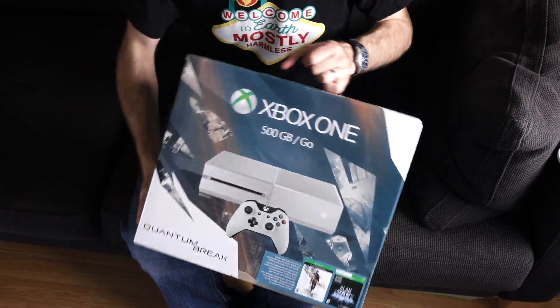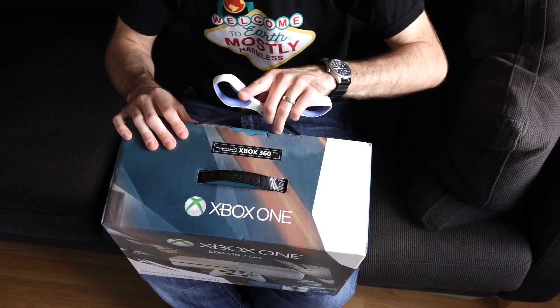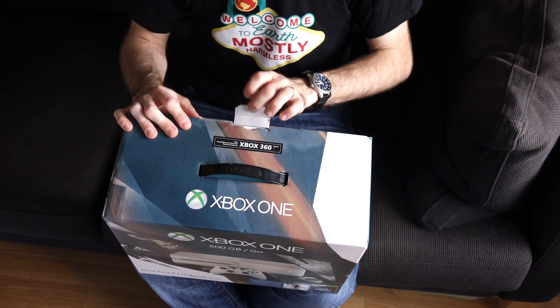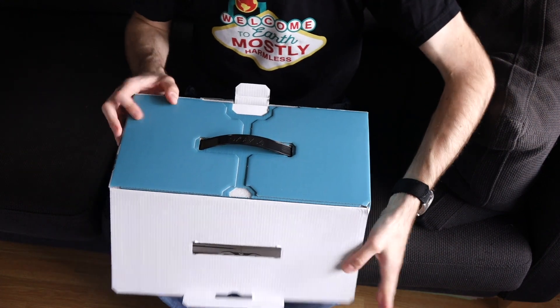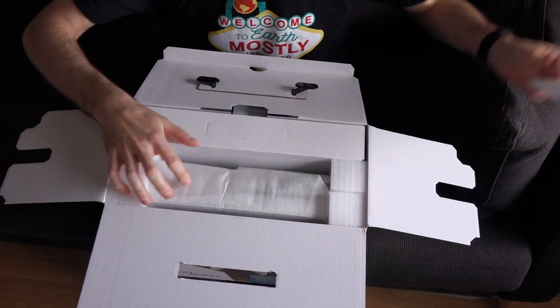Let's tear into the box. Note the advertising of being able to play Xbox 360 games — if you go and see the actual compatibility list, it's not that long, unfortunately. Hopefully they'll be working on that. That is a killer feature if they can get it to be compatible with the vast majority of 360 games. I should note, this is a really heavy box — I was kind of surprised by that.